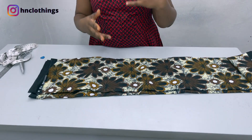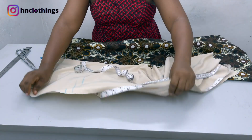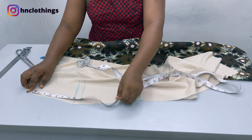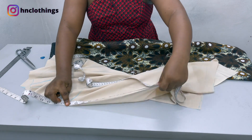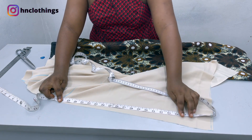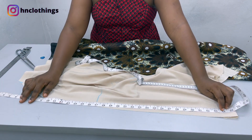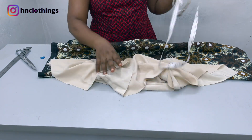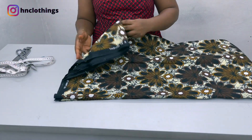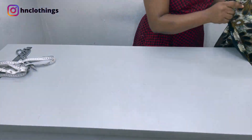Now we want to cut the flare that we are going to be putting on the side of this dress. Place your front piece because the flare is going to be attached on the bottom part of the dress. I'll measure from the top down to the bottom — that is 38 inches — but I will subtract 4 inches because we have 2 inches for the hem and sewing allowance, making it 34 inches long. Then I will do 34 divided by 6.28 because I am doing a full circle. I will fold the fabric into 2.